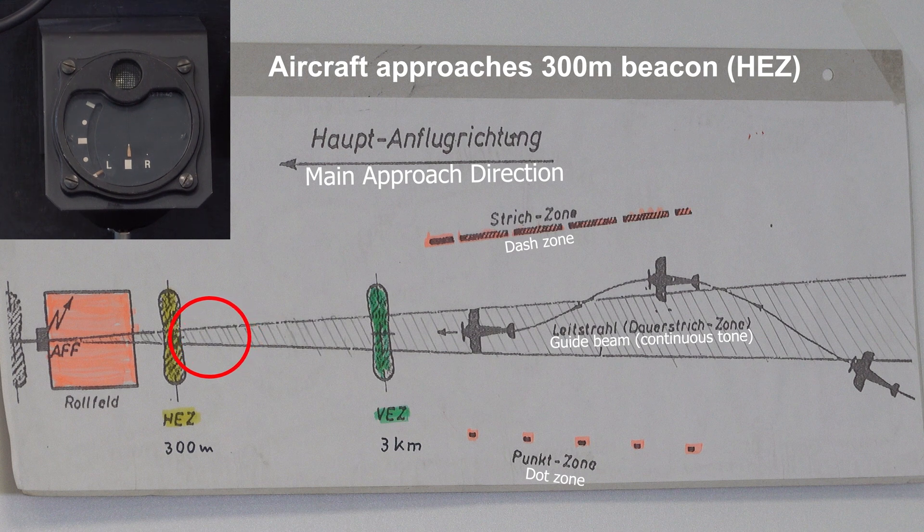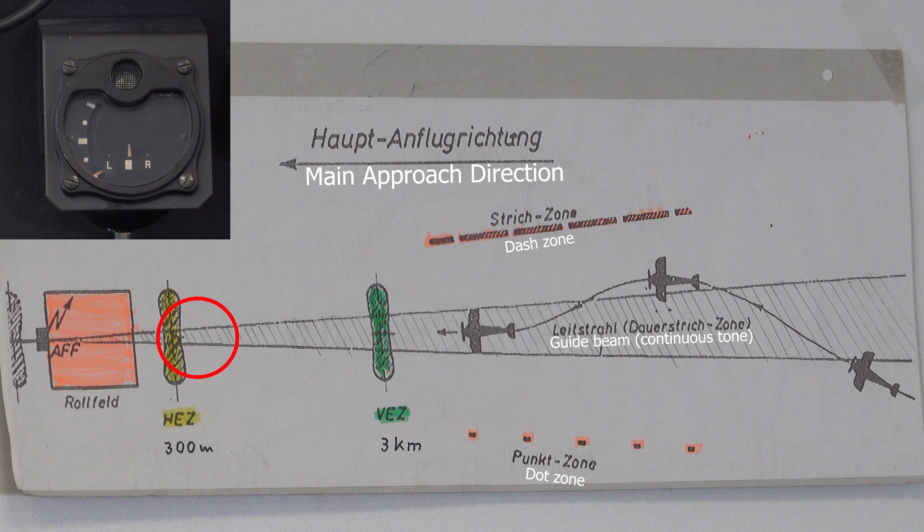He listens to the signal from this inner pointer, and it gets more and more, louder and louder as he descends. Now he is directly in this final position, and hopefully the landing was well.